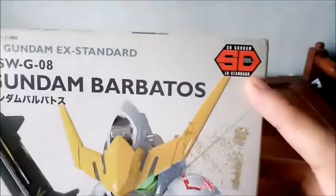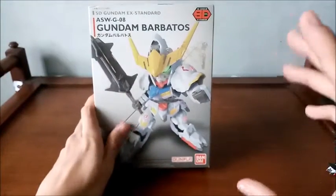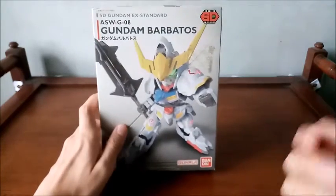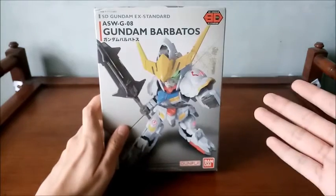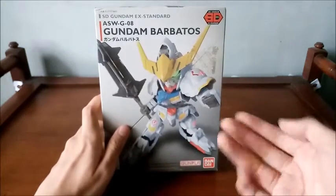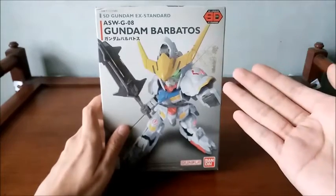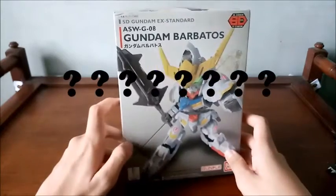You can tell it is an SD super deformed X standard Gundam, which means it's like the chibi version of a certain mobile suit. We've got a super deformed version of Barbados, the high grade version, the master grade, the perfect grade — it is obviously a different size, but it doesn't mean it's actually much different from any other model kits.